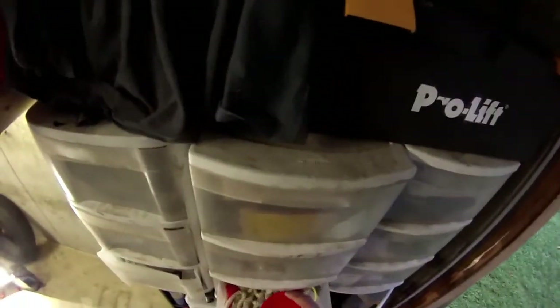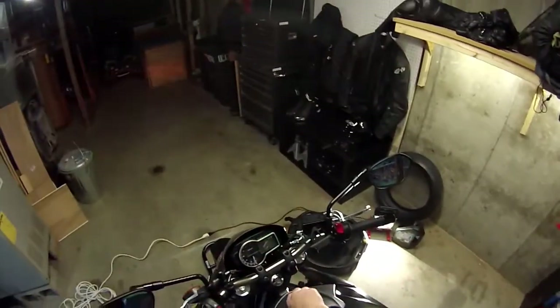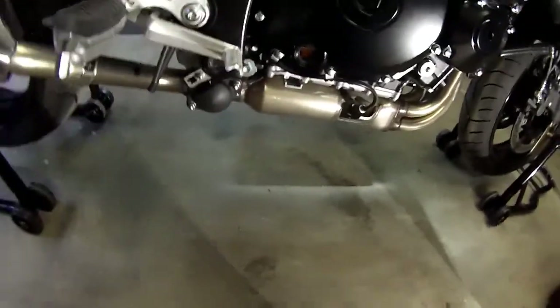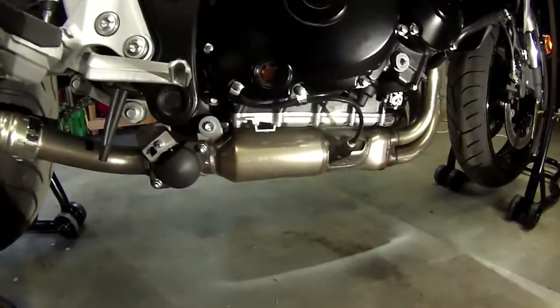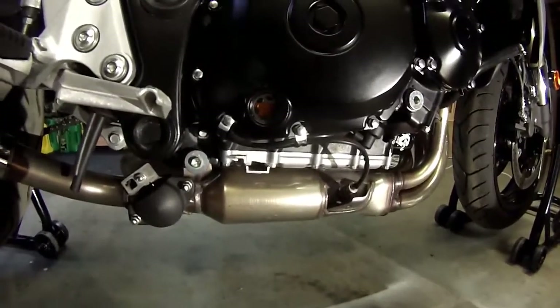That should be good enough. Give it a minute or two and let it settle down. It looks like — I'm going to take this off so you can see it — it's right on the full mark. Looks like it's exactly on the full mark.